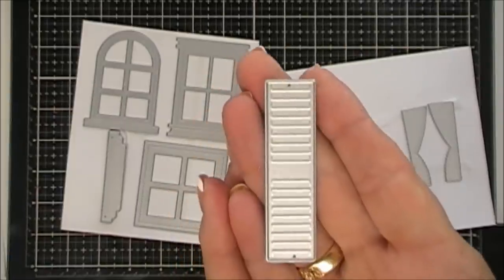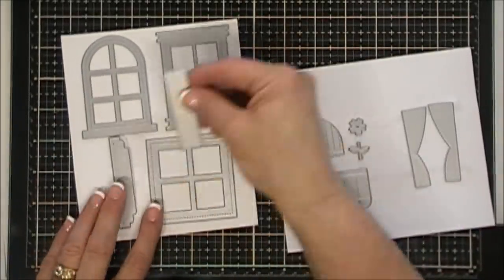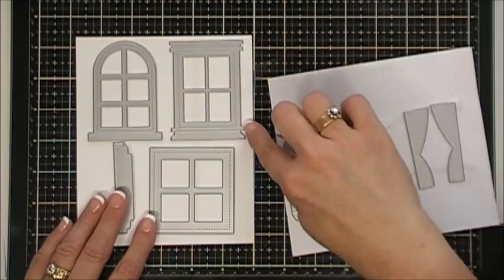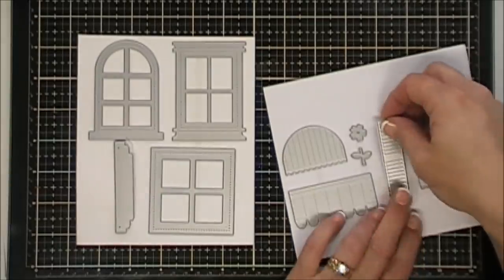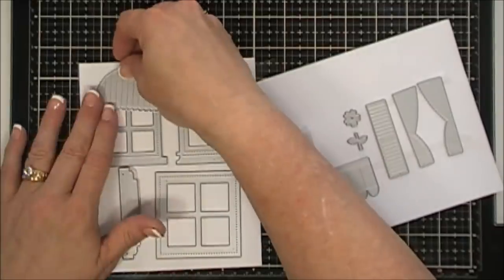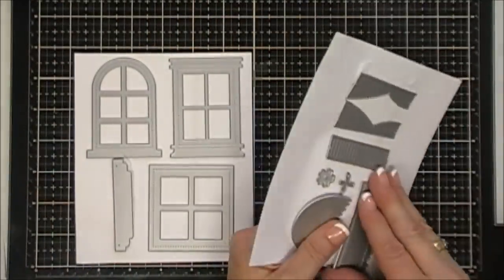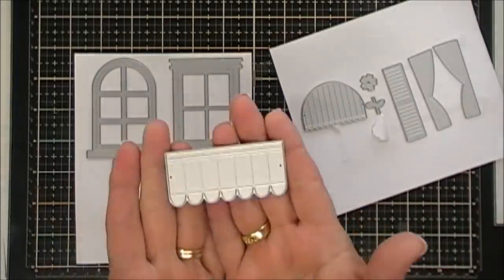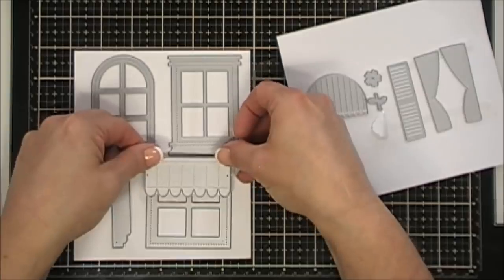Along with this you get shutters — one shutter die, so if you want to create shutters you just die-cut two. It fits on each one of those windows, so cute, and there's embossed detail on there too. This piece can be a valance or an awning — it'll fit your dome window beautifully. Then this one here can also be a valance or awning for your square and rectangle window.